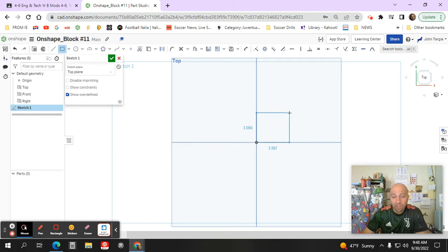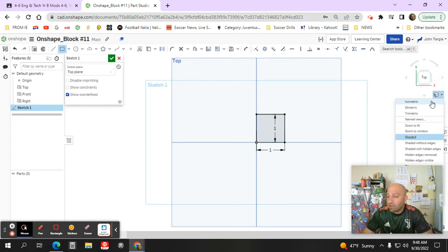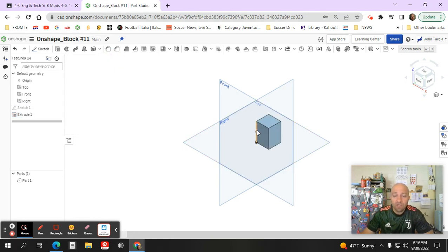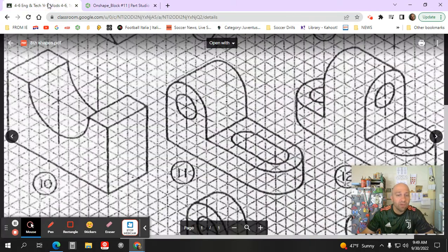I'm going to use my rectangle tool and create a square that is one inch by one inch — type one, enter, one, enter — and that gives me a one inch by one inch square. Now I'm going to change my camera angle to isometric so that I can extrude this surface up at a distance of 1.5 inches, then hit enter and select the green check mark.